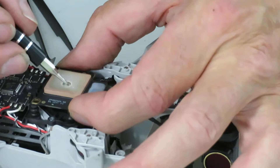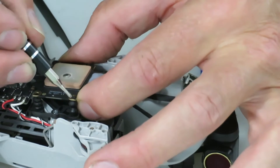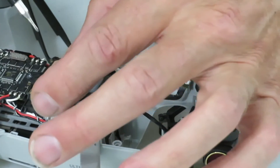Here's an important one. The GPS module sits on four rubber mounts. The cable is also plugged in at the bottom of this module, and it is mounted only on rubber mounts that are really easy to remove.